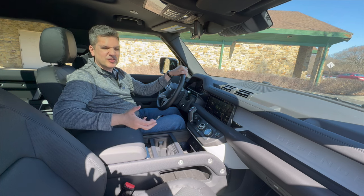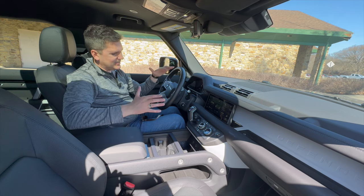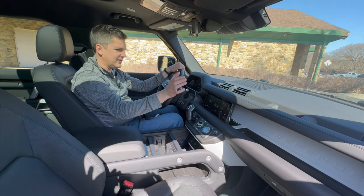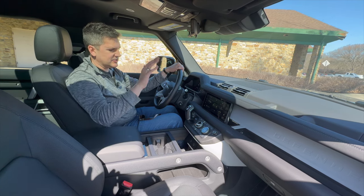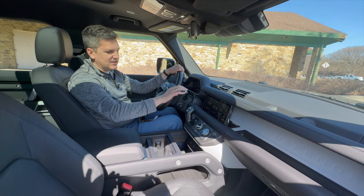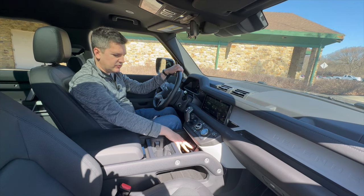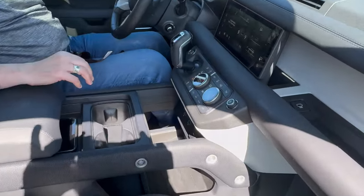It feels more Discovery and Range Rover than what you'd expect from the old classic Land Rovers. One thing I dislike is the touchscreen — it's absolutely difficult to use, very complicated and confusing. I had to employ my 10-year-old daughter, and she tried voice commands, and it still took us a little bit of time to figure it all out. That could be much better. But once you get used to it, it becomes more natural. You can connect your devices via USB ports below, and there's also a power plug.